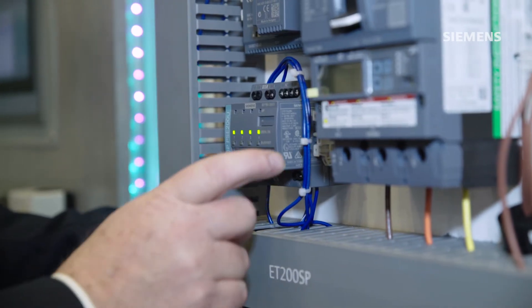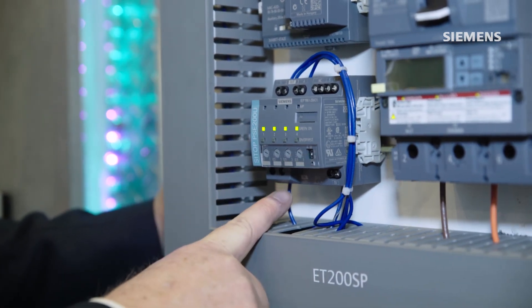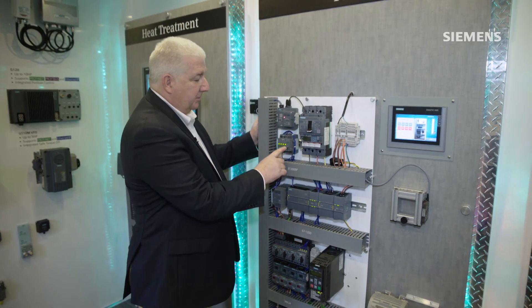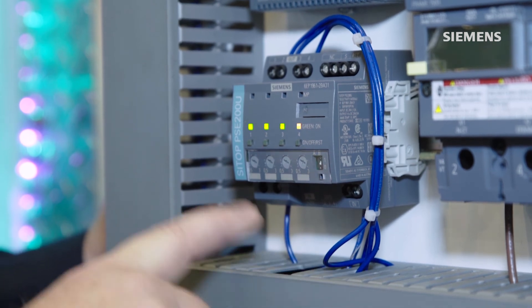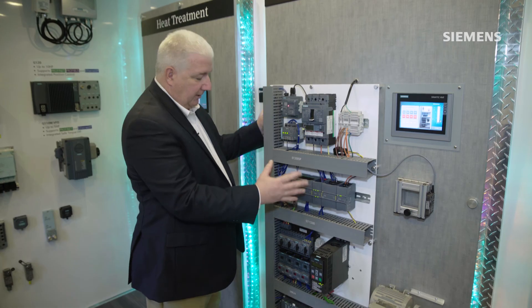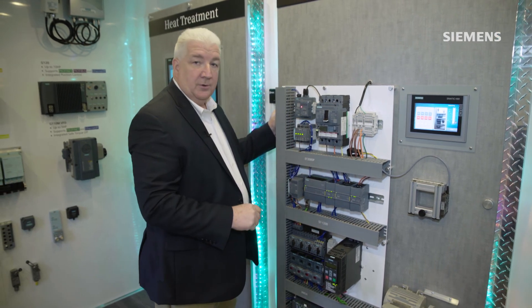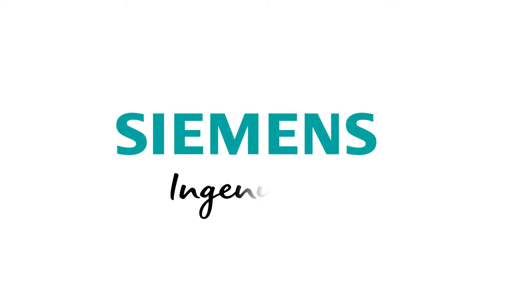We utilized a power supply system to be able to split a common power supply feed into four distinct loads, so that if a particular load was to have a failure, you're not dropping out all of the power to your automation system — it's just a single branch that would fail and then come back online with the system.